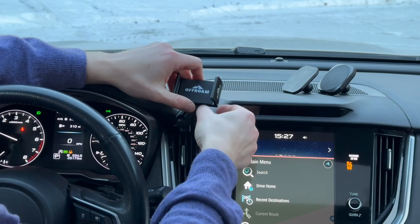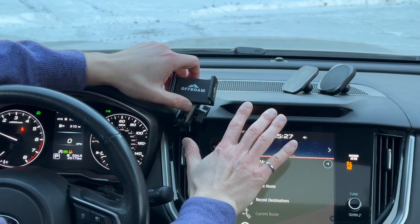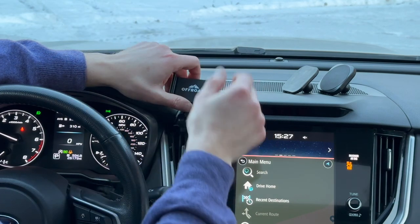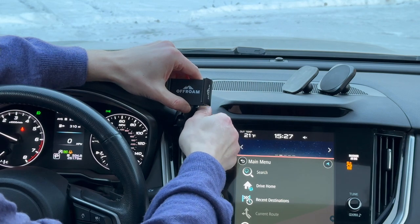The arm gives you plenty of adjustability so you can move your phone out of the air flow without blocking the screen and without blocking the windshield. Once I'm happy with the position, I'll cinch down the thumb screw.